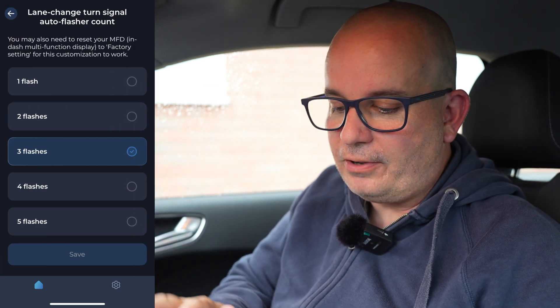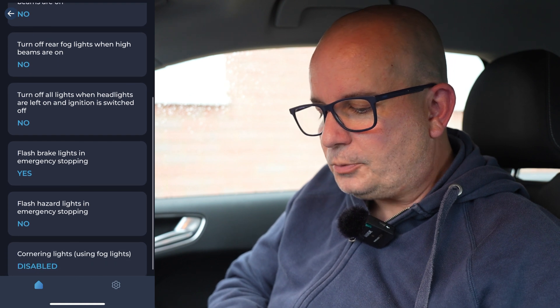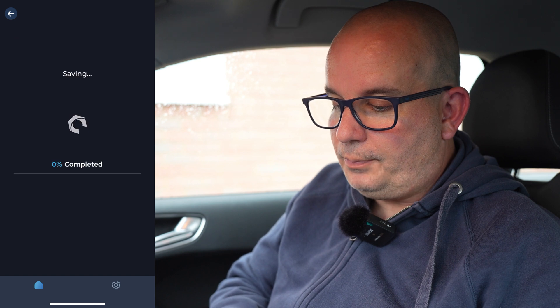Then we've got your exterior lights — lane change turn signal auto flasher. That's enabled so that you just tap it and it flashes three times. You can change that for anything between one flash and five flashes — pretty cool actually. Turn off rear fog lights when high beams are on. Flash brake lights in emergency stopping is on. Flash hazard lights in emergency stopping — we've got that as no, but we could change that to yes. Cornering lights using fog lights is disabled — now I'm going to enable that one and put save.